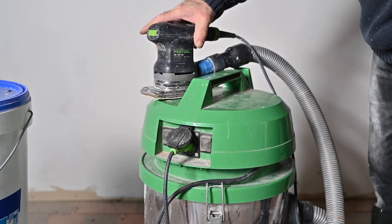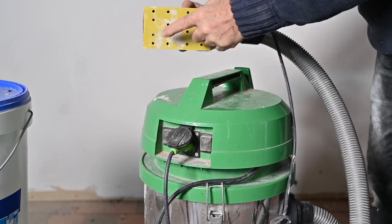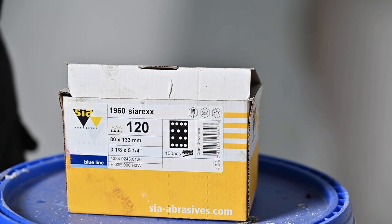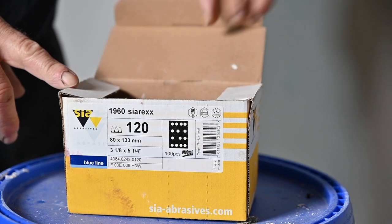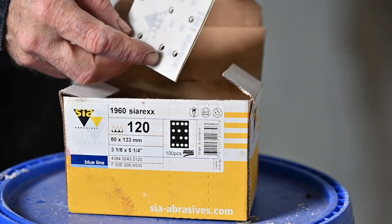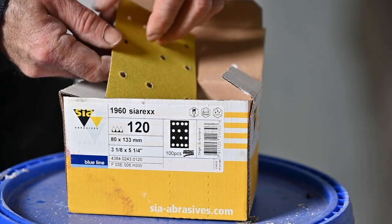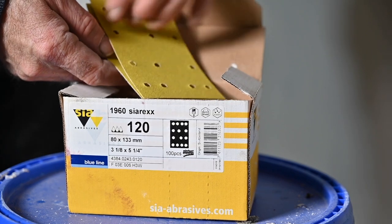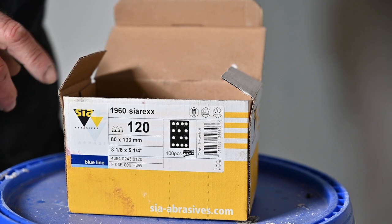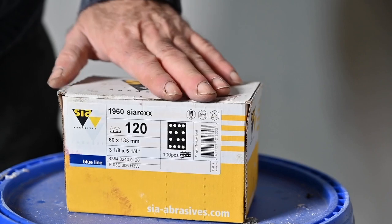By sucking the dust away through holes in the sanding paper, I have almost no dust in the room. I'm going to start sanding the wall using a grid of 120. You can use other grids like a 60 or an 80, but 120 is quite all right. It all depends on how much you need to take off — if it's a very thick piece, I would go for a 60, but that's not necessary right now. So I'm going to get on the scaffold and start sanding.